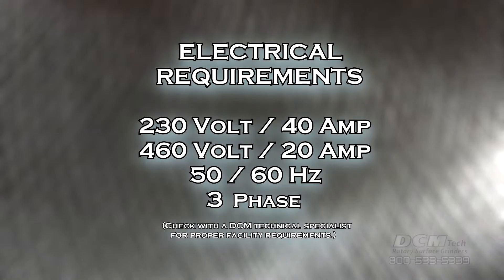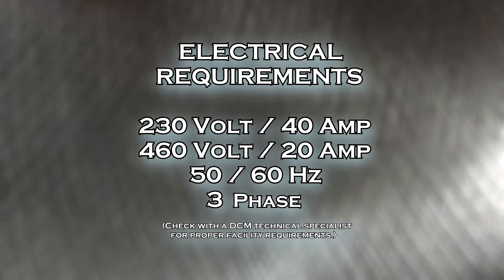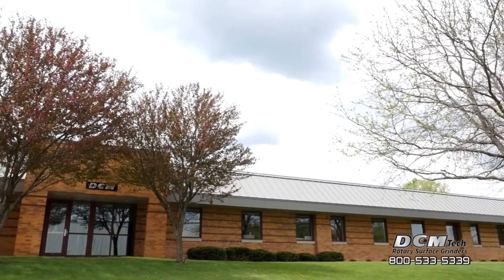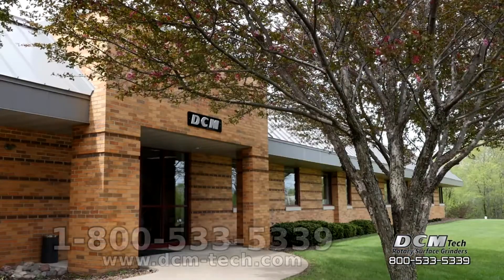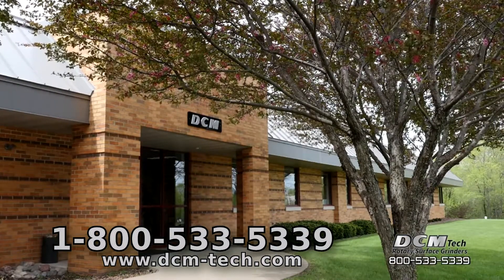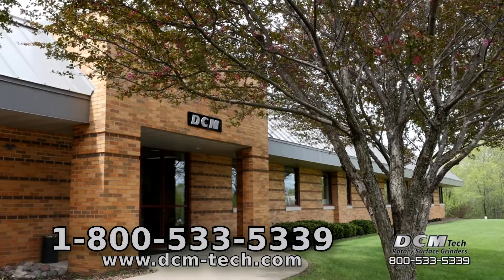Electrical requirements for the IG080M are 230 volt 40 amp or 460 volt 20 amp, 50 to 60 hertz 3 phase power. Check with a DCM technical specialist for proper facility requirements. DCM accepts customer samples for test grinding and welcomes you to the DCM factory in Winona, Minnesota for a tour and machine demonstration. Call 1-800-533-5339 today.